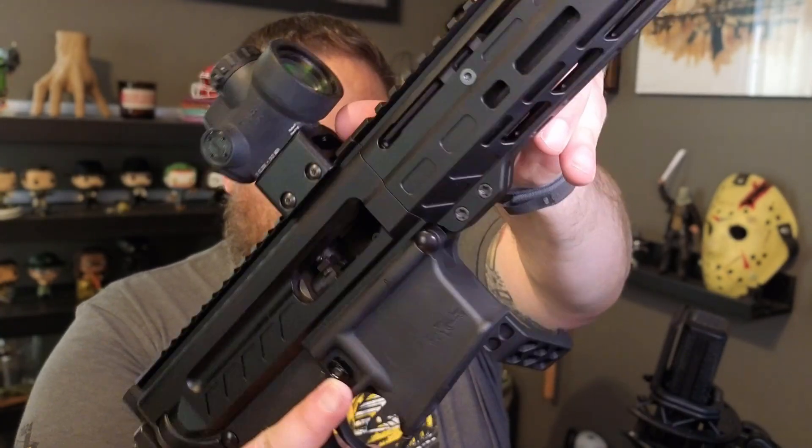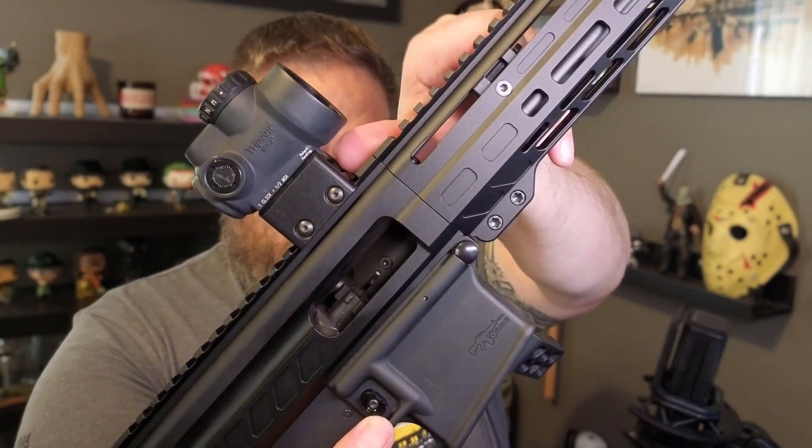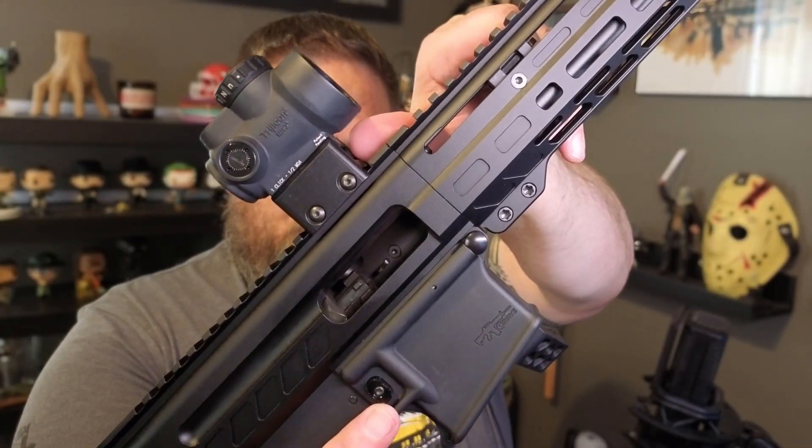If you actually look in the bolt carrier group, you can see that it is more like a traditional AR-15 bolt. It is not like standard blowback that most everybody else uses, and we used to use too in our old Mark Nines. We went with the radial delay blowback operating system to be able to use more standard AR-15 uppers.